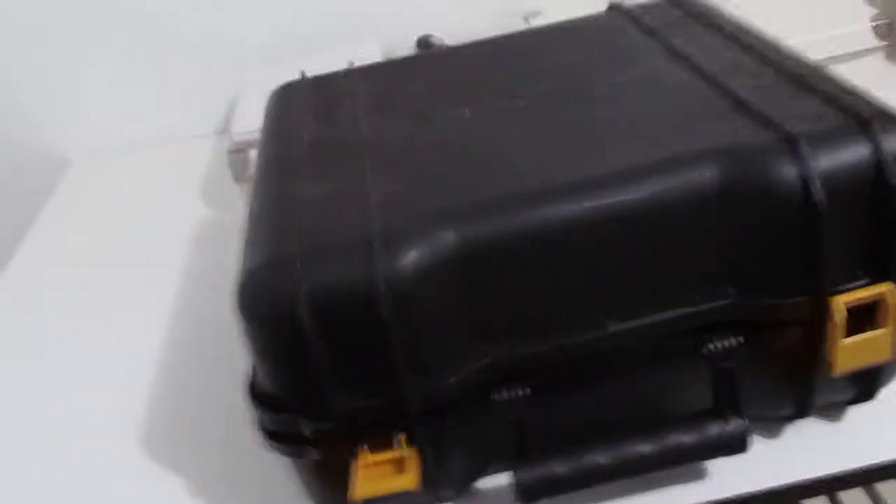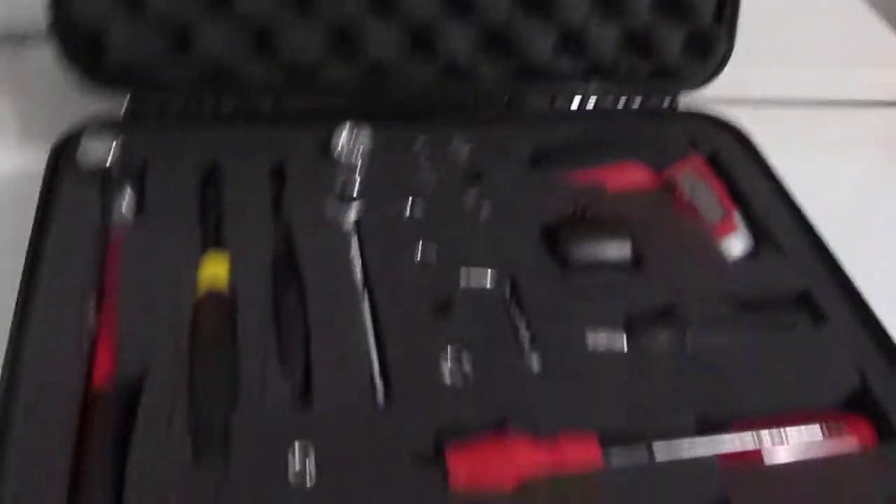I keep my main tools in a case which I got from my previous work, and I'll just open it up — and there they are.